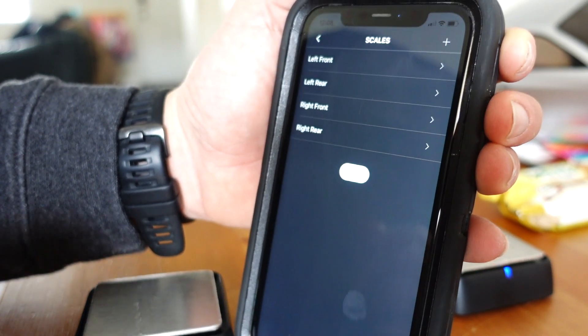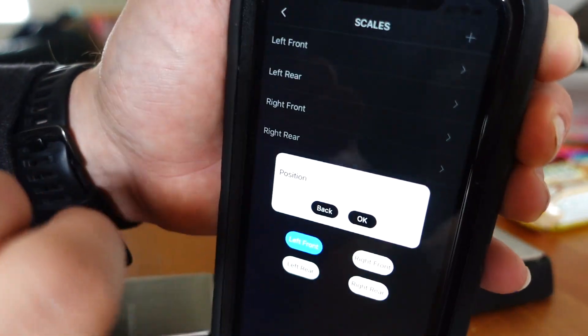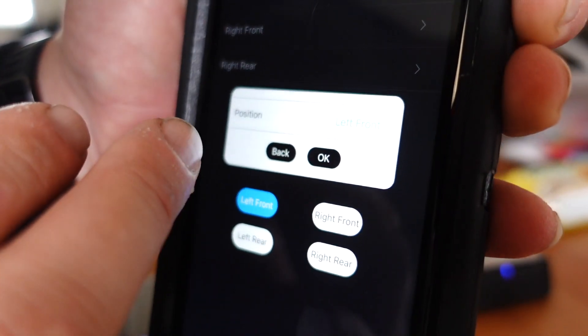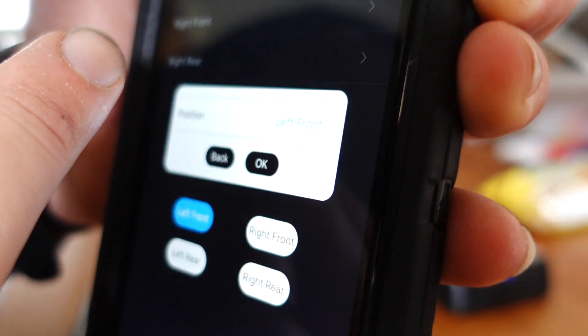Your initial setup will require you to identify the scale locations, but after the first time they will stay locked in until you delete or change them. You can do both of those things at any time within the app.